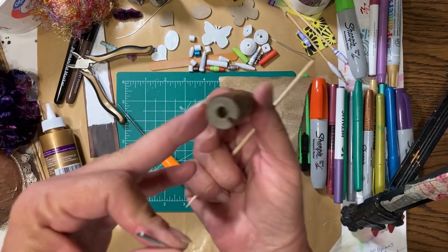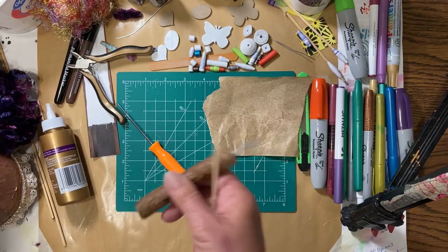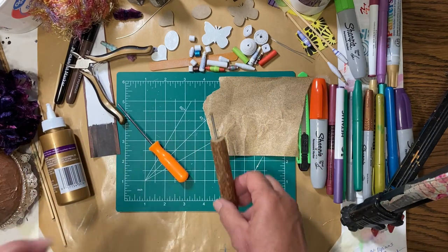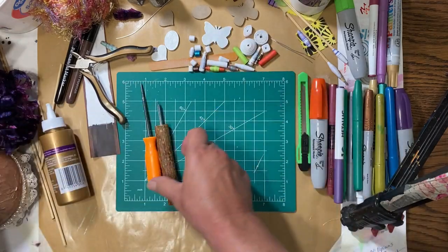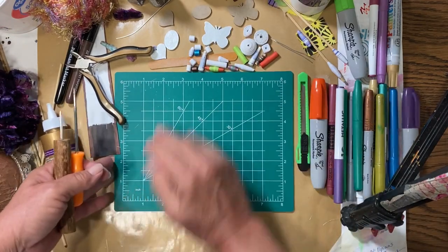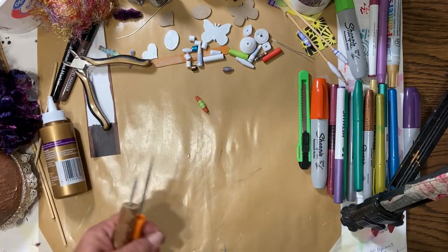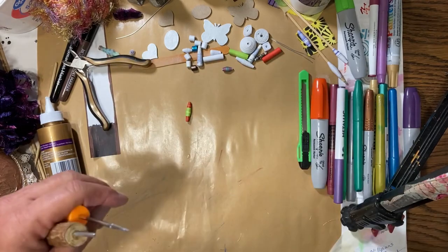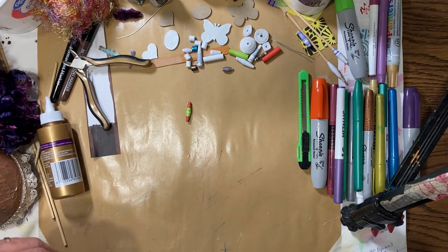This one has a hole on each end because I'm planning on making it double-sided. So that's how you can make your own bead roller. If you don't want to do anything like that, just use a plain skewer or toothpick — they're just a little harder to hold on to. I got this one at Dollar Tree for a dollar.